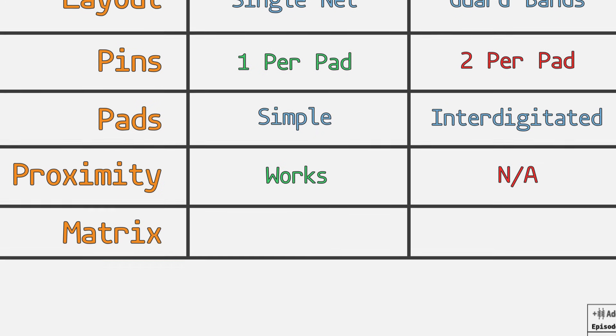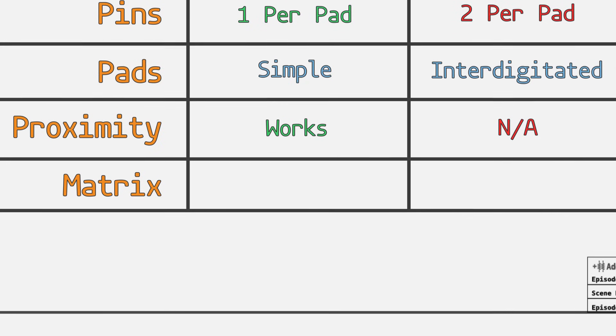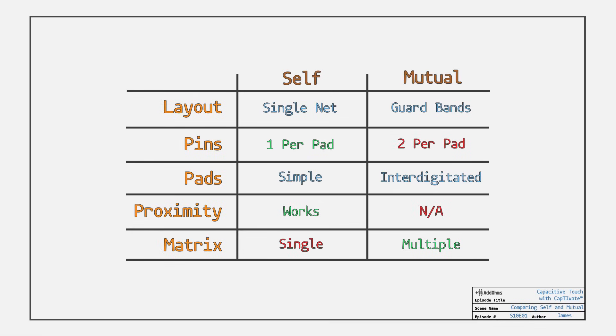Like their physical counterparts, you can reduce pin counts using a matrix. Either technique can be used. However, the advantage goes to mutual capacitance because it can do simultaneous or multiple touches at once. Just like all things in engineering, which one is best completely depends on your application.